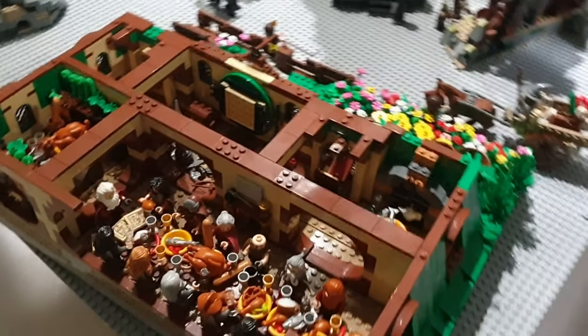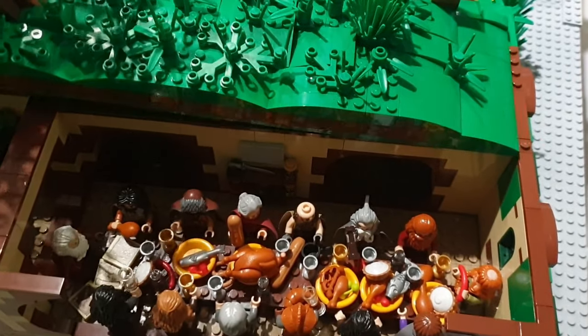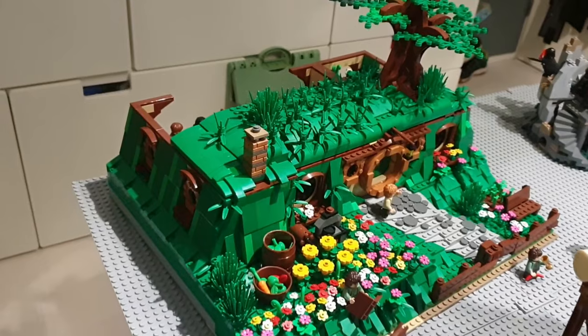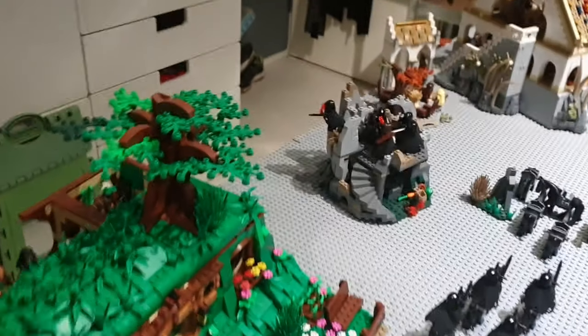It really looks good. You can just reattach the roof — I'm gonna put it on here and let it lay loose. So as you can see, this is the entirety of the Bag End LEGO MOC Lock build, and I'm pretty happy with it.